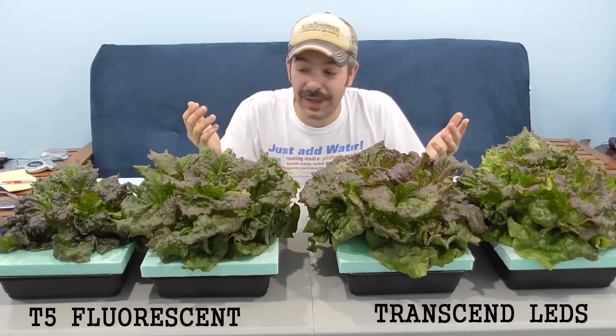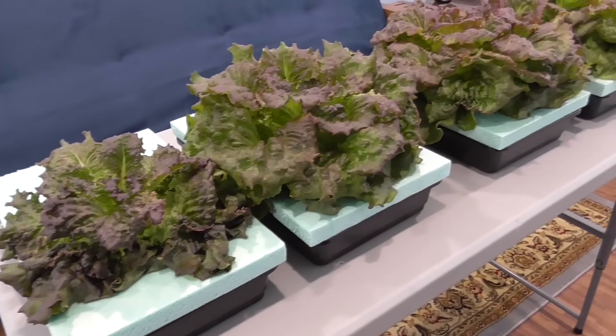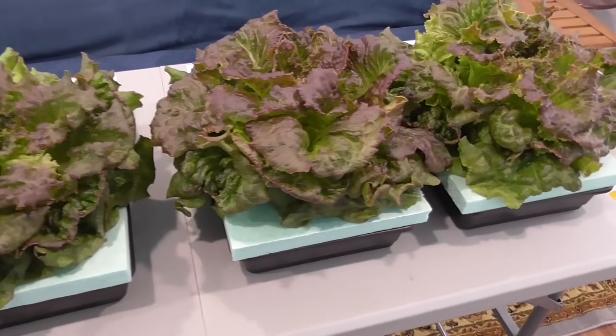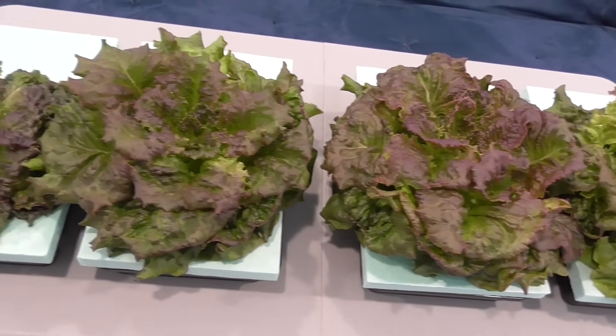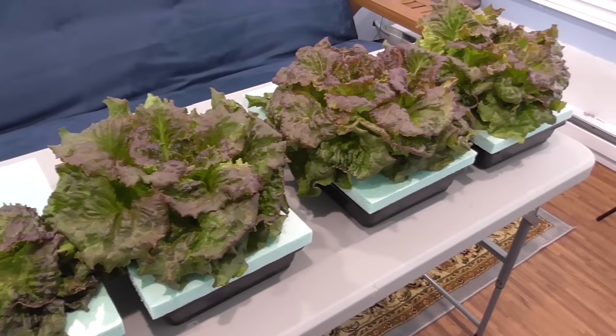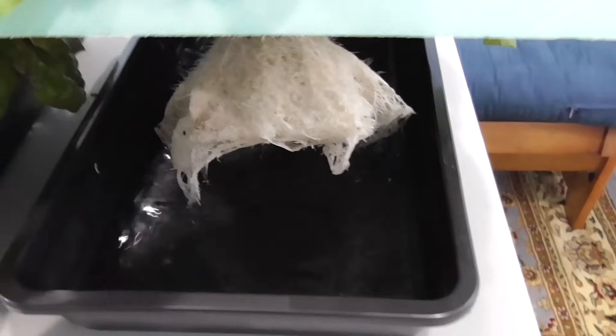Check out this growth — pretty impressive! I think I've finally found something that's a good candidate for completely replacing and phasing out a T5 fluorescent light, and being able to be used in the exact same fashion, while using less power for the given space and getting at least as good of growth.